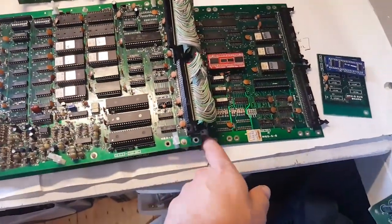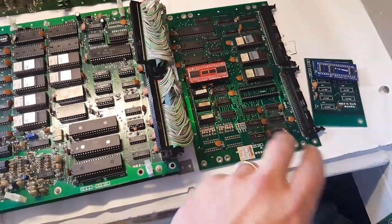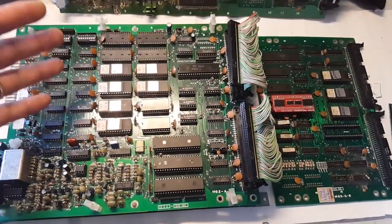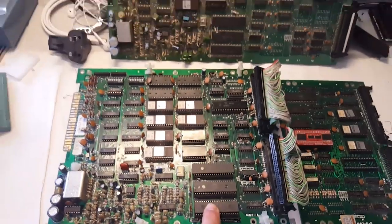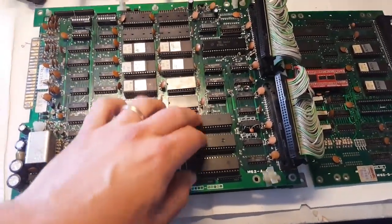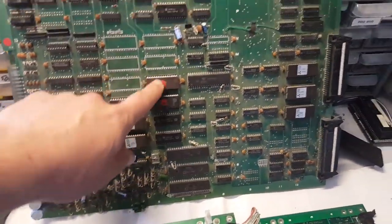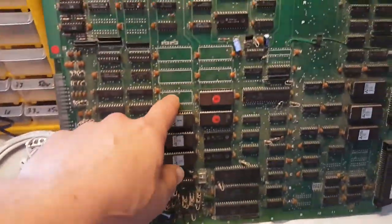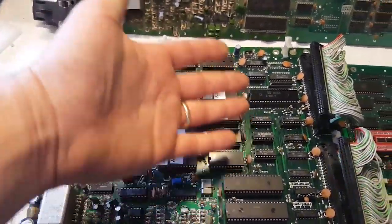Looking at both boards: the top board handles the final graphics, colors, and all that. Here we have the main CPU, the program logic, and the music as well. Looking at the layout, we've got those three big chips and the CPU on both boards, with ROMs here, two RAMs, more ROMs, and anti-ROMs in a similar layout.